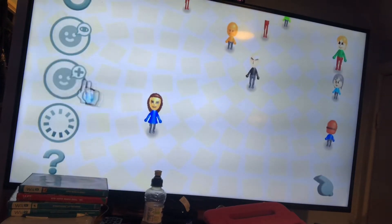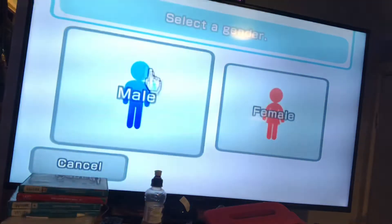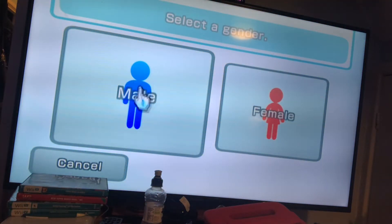Hey guys, what's the Mario Bros? Today we're going to be showing you how to create a butterfly Mii. Sadly, I don't have it, but I'm gonna make it, so go for female.